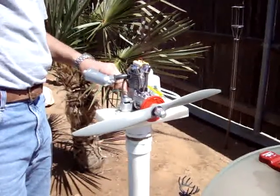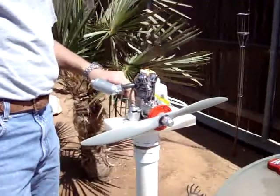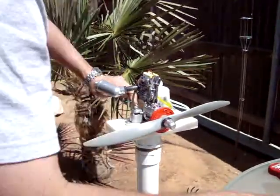All right, here we are. Horizon has sent back the FG20 first run. We'll see how the mid-range and high-end is on it.